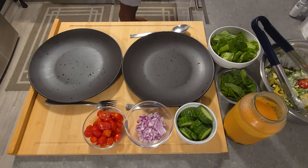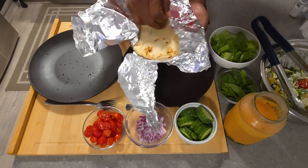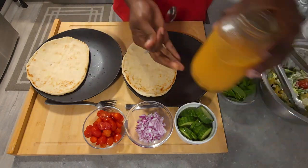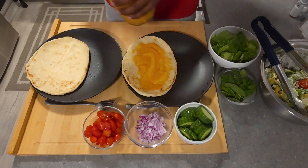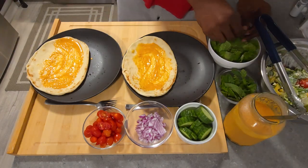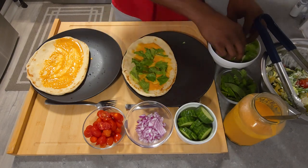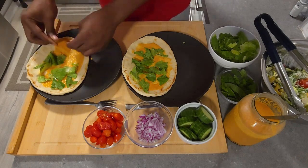Now for the fun part — assembling our wrap. We have some warm naan bread that's been in the oven just to warm it up, because warm naan bread is just amazing. We opted for store-bought naan, but if you want a homemade naan bread recipe, hit us up in the comments or Discord and we can definitely get one up for you guys. We're starting off with our sauce as the base, then adding some torn romaine lettuce on top.